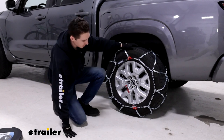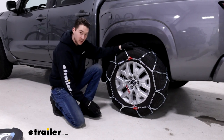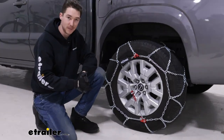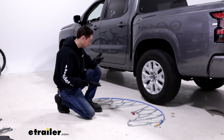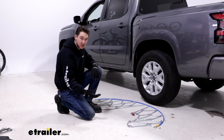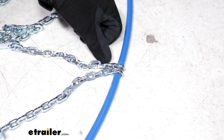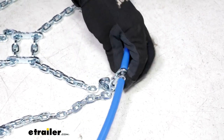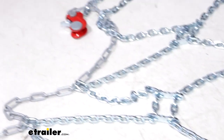There are a lot of quality-of-life features built into these chains, one of those being how easy they are to install — you don't have to get around to the back side of your tire to do anything, and the connection points are easy to find and interact with. To start, we just lay the chains out flat, making sure nothing is caught together, twisted up, or tangled. We want to make sure that we have this gap in the middle — that's where our tire is going to go.